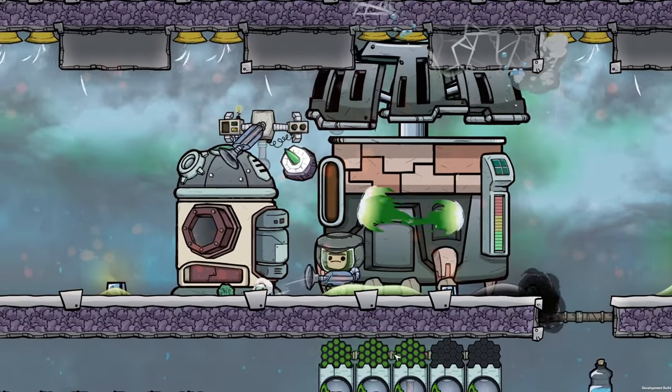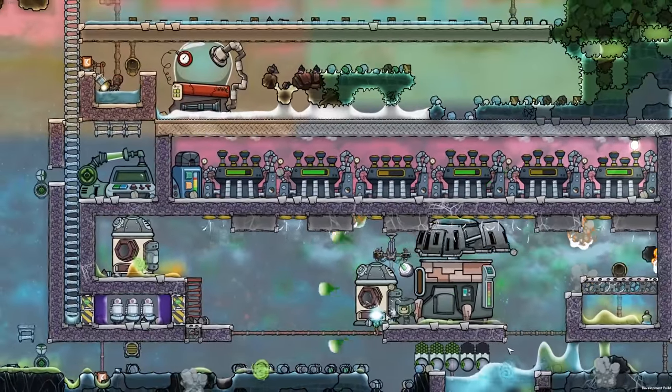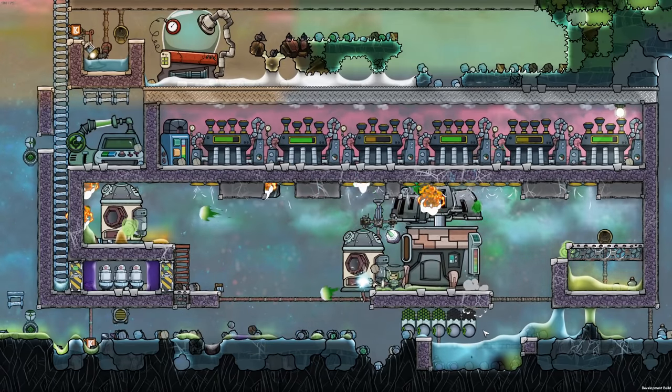Meep! Oh no, meep! What'd you do? Well, welcome back, my fellow duplicates, to Oxygen Not Included.